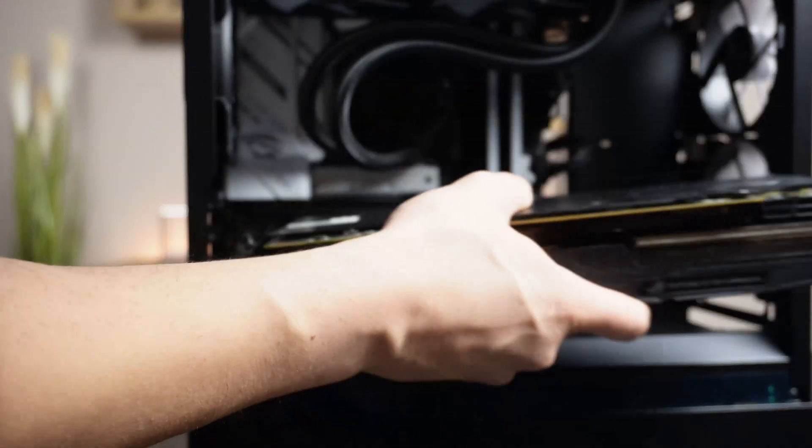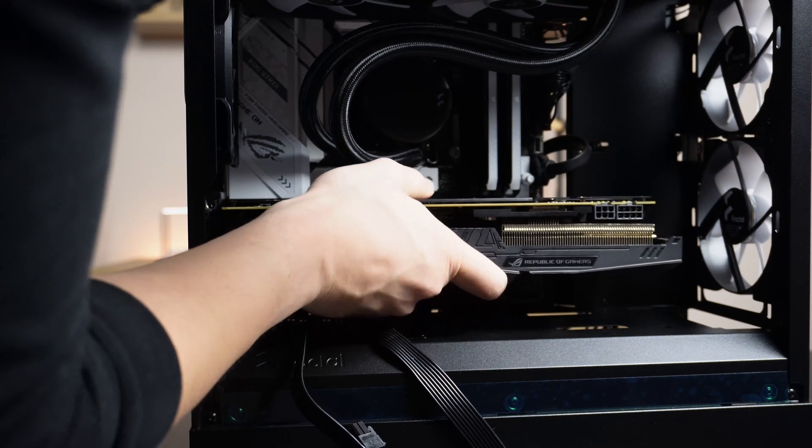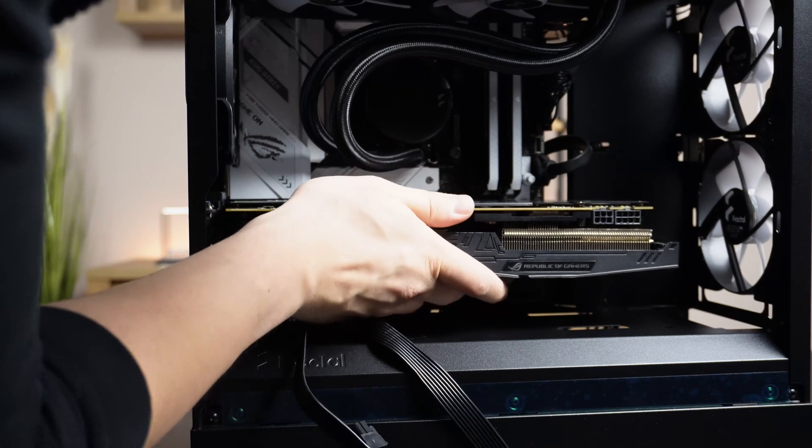The last step is to install the GPU. I do that after cable management because the GPU cables are coming from the bottom directly from the basement and I won't route them or tie them at all.